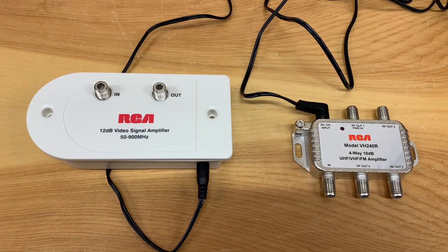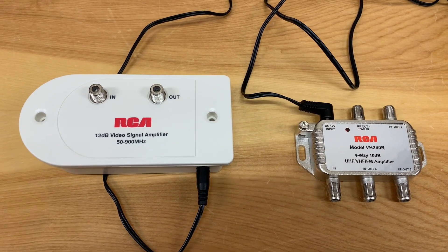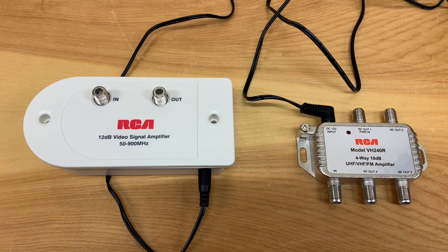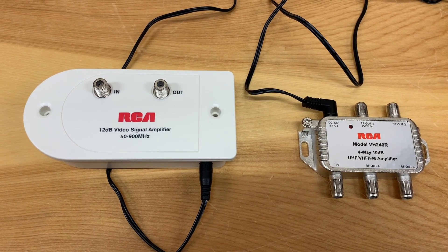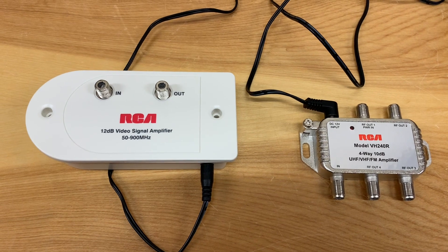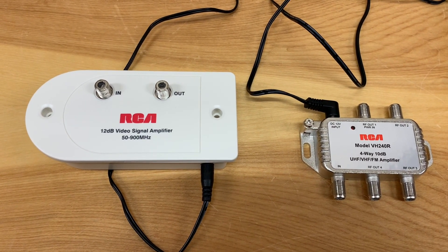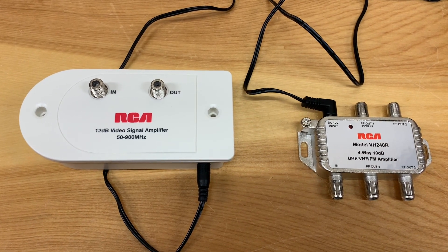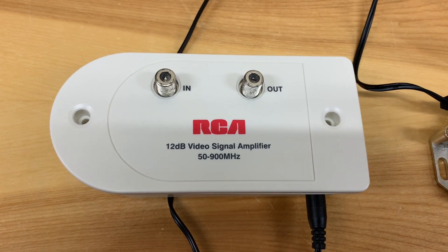One solution might be to boost the signals by adding an amplifier into your antenna system. I've got a couple of them here — these ones are made by RCA and the prices range wildly. If you buy something made by Channel Master or Winegard, the price will probably go up, but then again so will the quality. This one here is a single line booster.